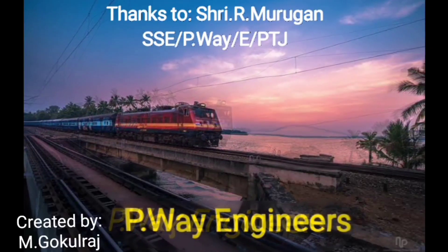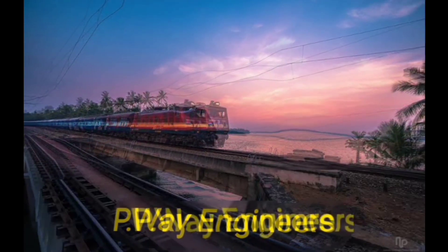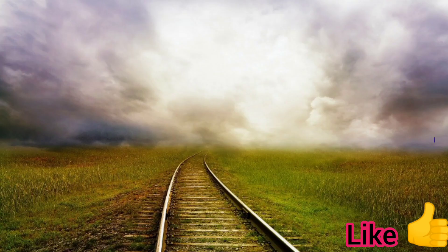Hi friends, welcome to PV Engineers YouTube channel. In this video we show the unloading of a 130 meter rail panel. Before we start the video, please subscribe, like, and share this video — that's the only motivation to me. Now let's start.